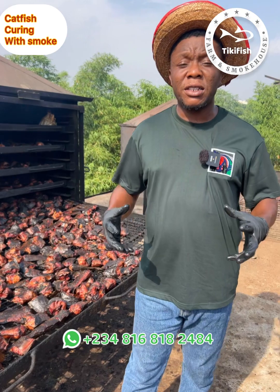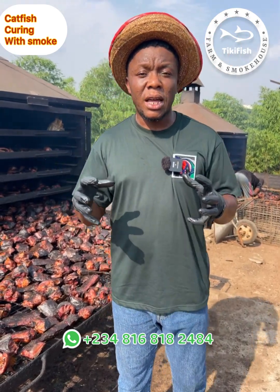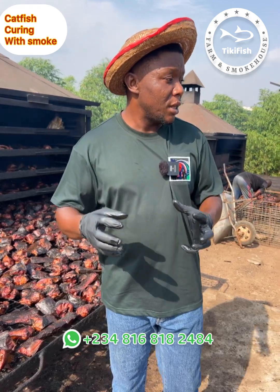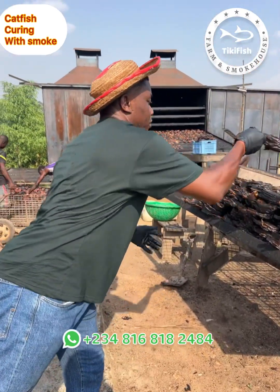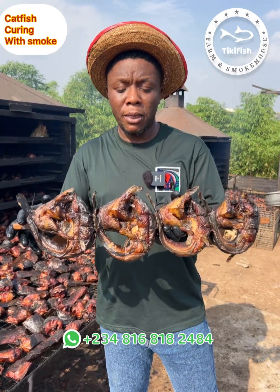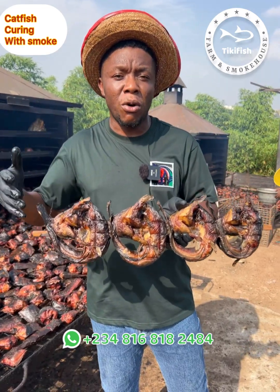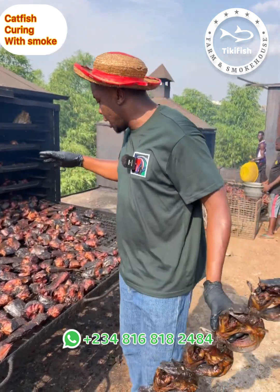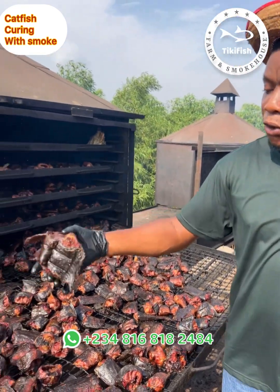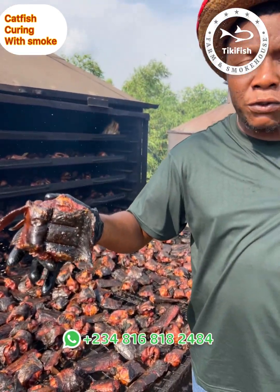Another thing that happens when the fish becomes very dry is that it will shrink — it will be reduced to the barest minimum of moisture content. Something like this will dry until the fish becomes so small. So when we are displaying the fish they might be looking small, but rest assured that what we are cutting for you are big chunks of catfish.